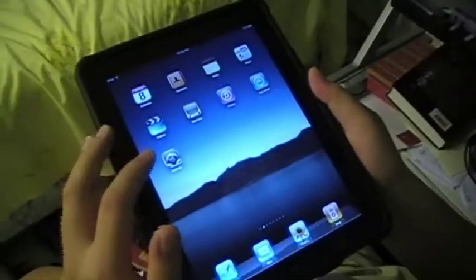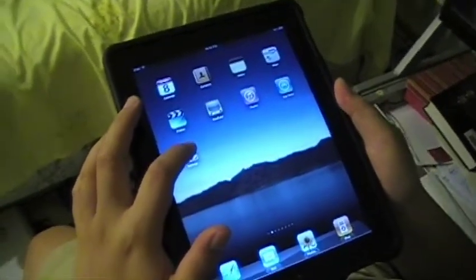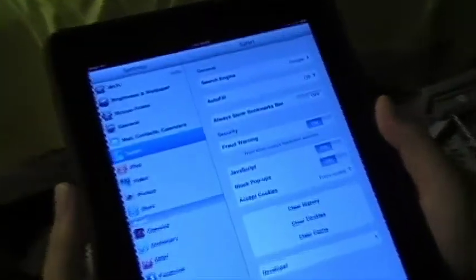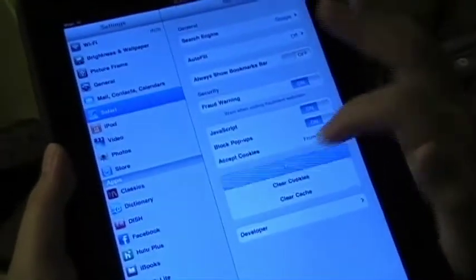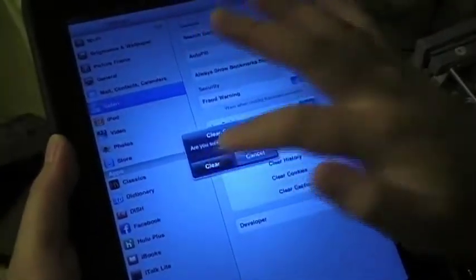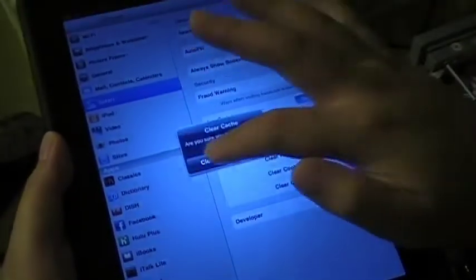Alright, so to start off, we need to clear Safari's cache, history, and cookies. To do that, go to your settings, tap on Safari, and then start clearing all the history. Clear cookies, clear it, and your cache. Clear it.